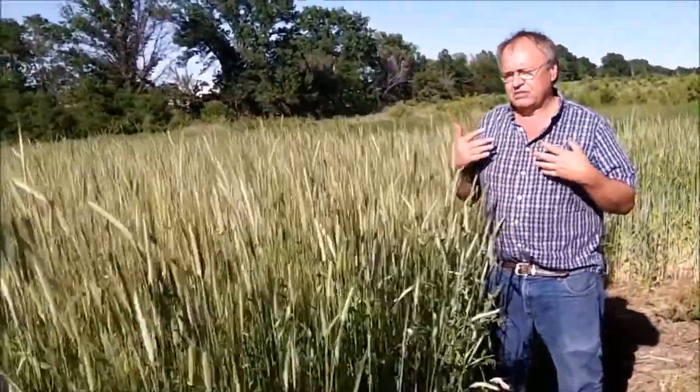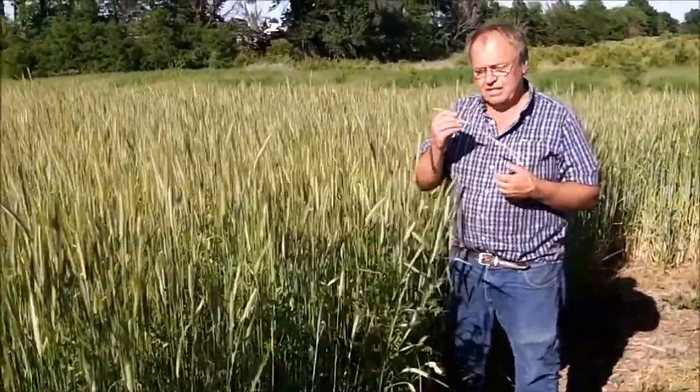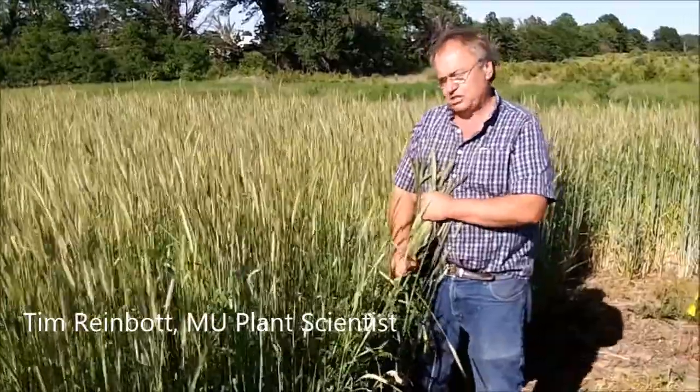We'll come back with different compost treatments, and that will determine how much nitrogen the hairy vetch is providing. We'll also look at how much this cover crop is going to reduce weed competition under no-till conditions.